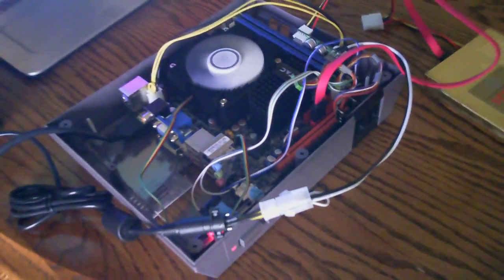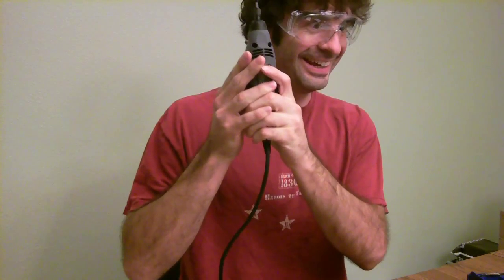Enough playing around — I've got to fix this. So I took the system apart piece by piece to troubleshoot the issue, and I did narrow it down to one thing: the motherboard.